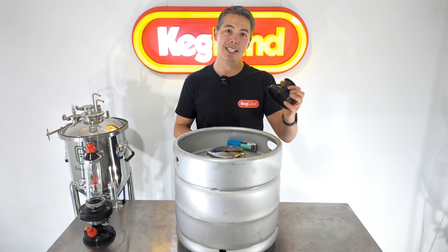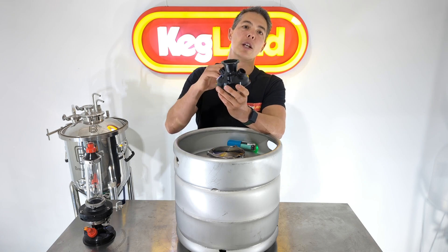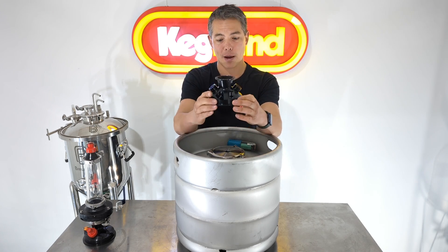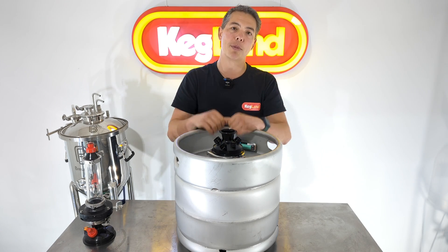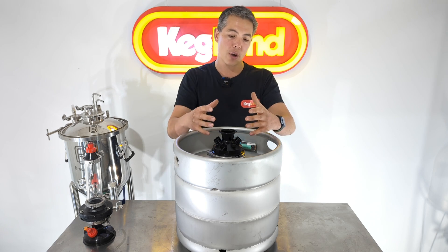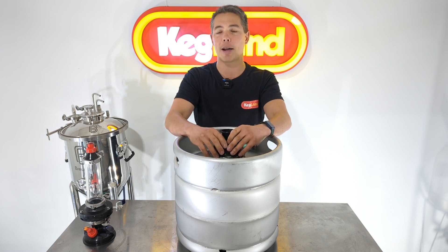With plastic, there's very good science out there showing that Wi-Fi signal is able to transmit through plastic much more easily. So even by having a small plastic opening like this on a fermenter, it greatly increases that Wi-Fi signal strength — like a window — allowing the Wi-Fi signal to get out.